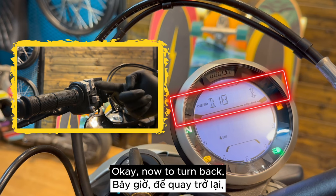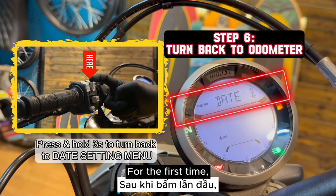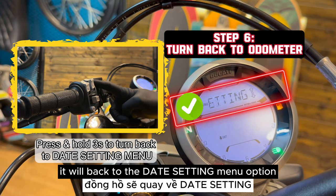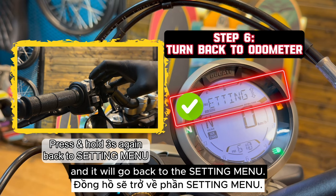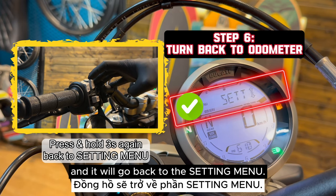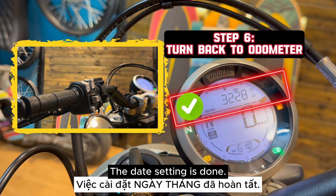Now to turn back, press and hold this button for 3 seconds. The first time, it will go back to the date setting menu option. Press and hold this button for 3 seconds again, and it will go back to the general setting menu. Then press this button several times until it comes to the odometer. The date setting is done.